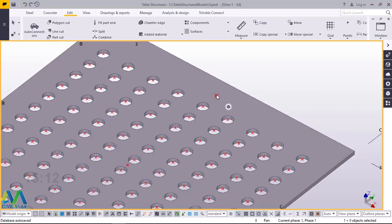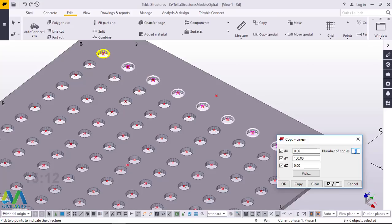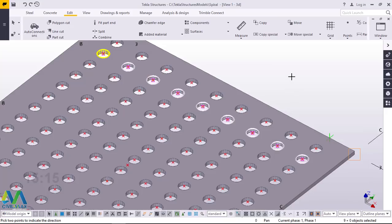We haven't reached this point, which means I was supposed to type 13. I'll go ahead and populate just one more row. I'll select everything here — pick on that, pick on that and pick on this. I'll right click and come to special copy and pick linear, then just type one here and click copy. Now there we are and it's complete. I'll click OK and right click and click interrupt to exit.